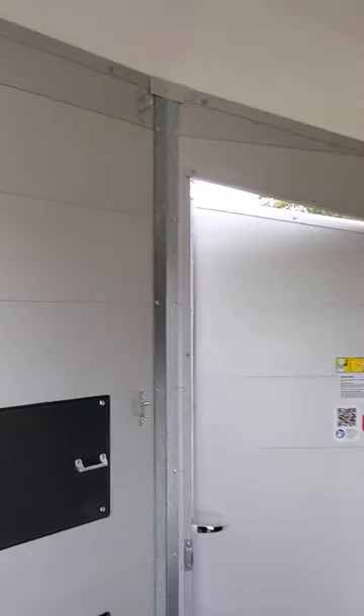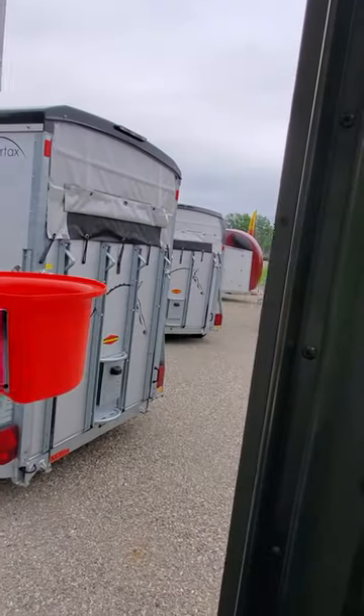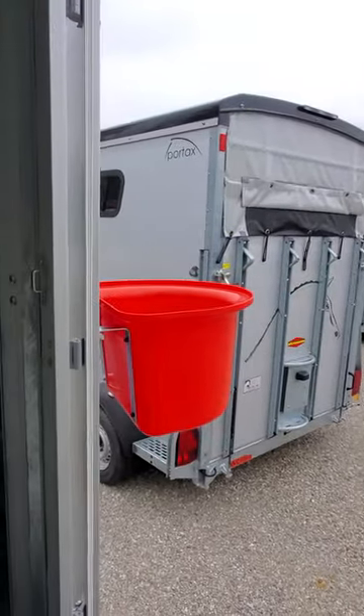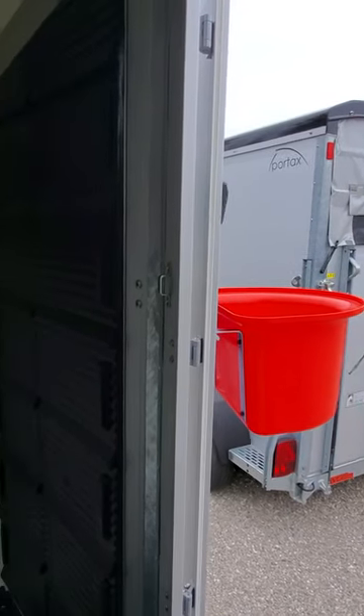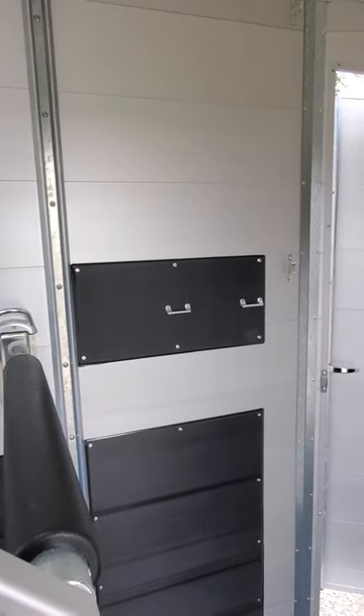There are two entrance doors — one from the driver's side and one on the passenger side as you see here. The portable bucket for water and feed hangs off the small door for the passenger horse, and on the wall for the driver's side horse.